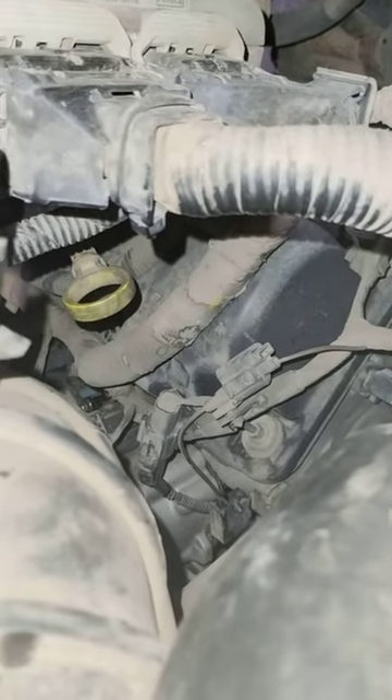So there's the dipstick, guys, in case you can't find it — it's pretty hidden on these engines.